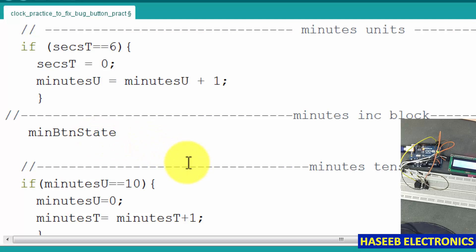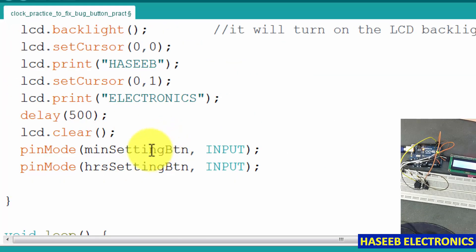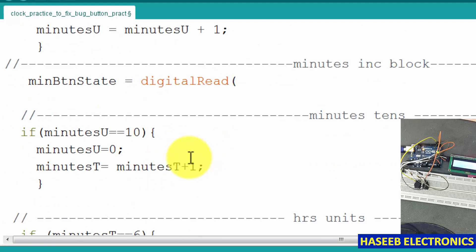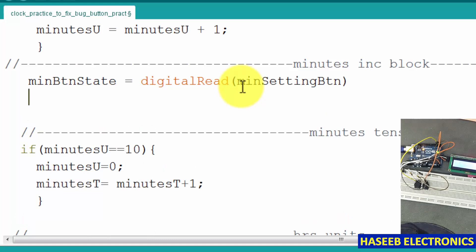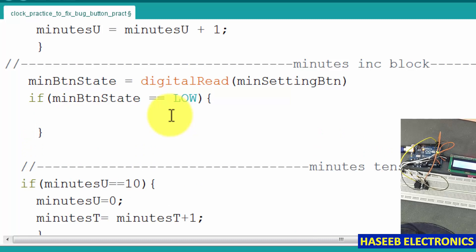Now in the minutes increment block we re-verify the current condition: minuteButtonState = digitalRead(minuteSettingButton). We then create the conditional statement: if minuteButtonState is equal to LOW.